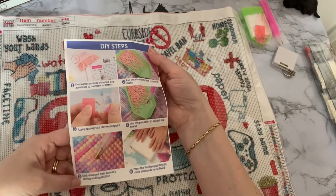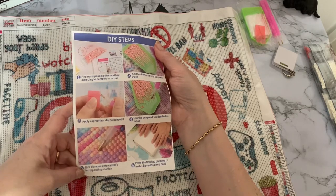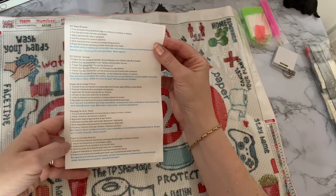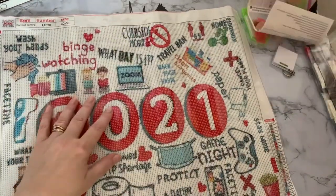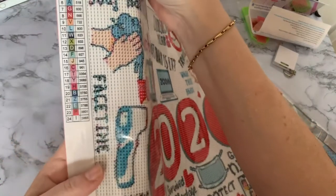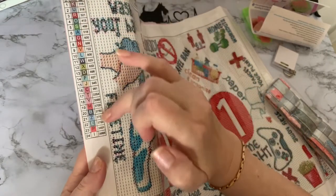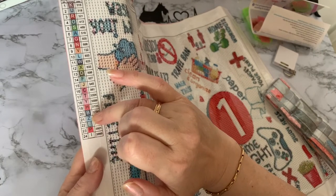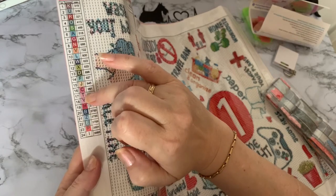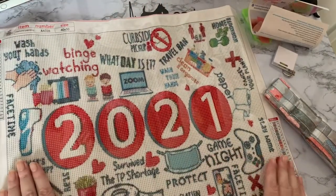There's a little leaflet telling us how to diamond paint, which is good. It says press the finished painting to make the diamonds more fixed. Steps are in English, German, French, Italian, and Spanish — so you've got all your different languages. Let's look at the drills — it's 24 colors and we do have DMC codes, which is good. They all look nice and clear symbols. There's a B with no similar letter, all capital letters. T and Y are a similar color but other than that I can't see any colors likely to get muddled.